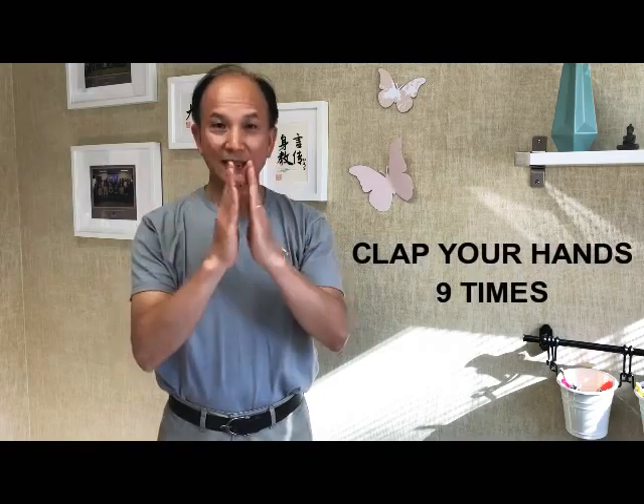Through your qigong movement. Now, here, I'm going to show you. So you clap your hands nine times.